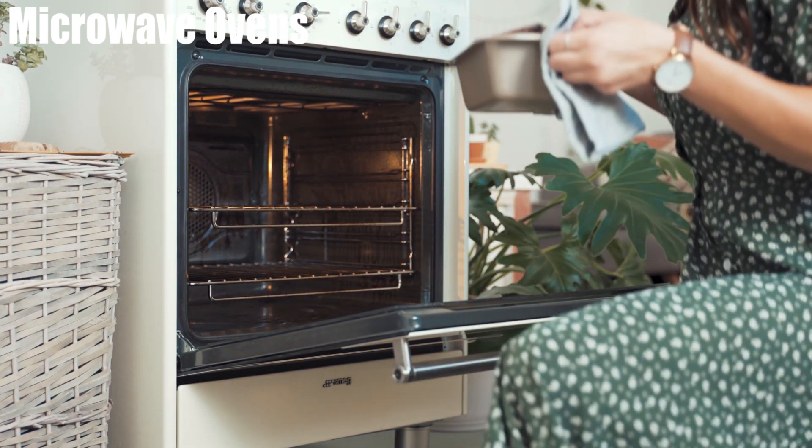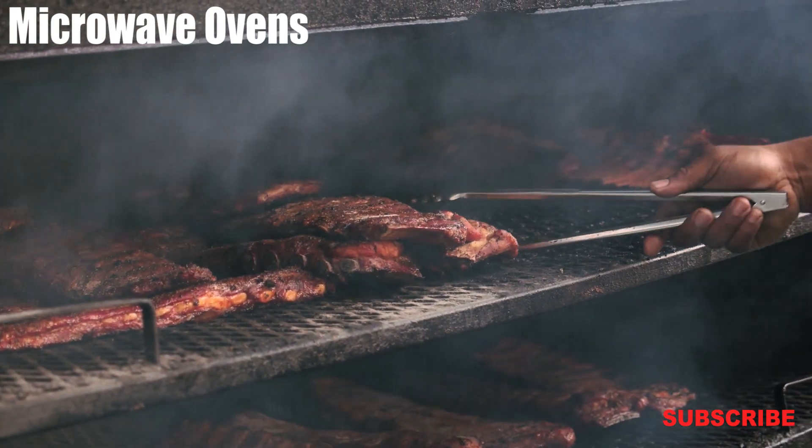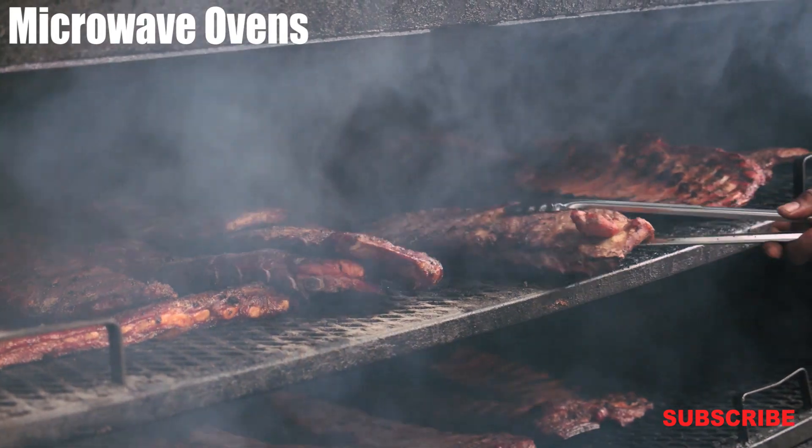However, with changing times, microwaves these days can do a whole lot more, like grilling, baking, and roasting, along with some of their main uses.